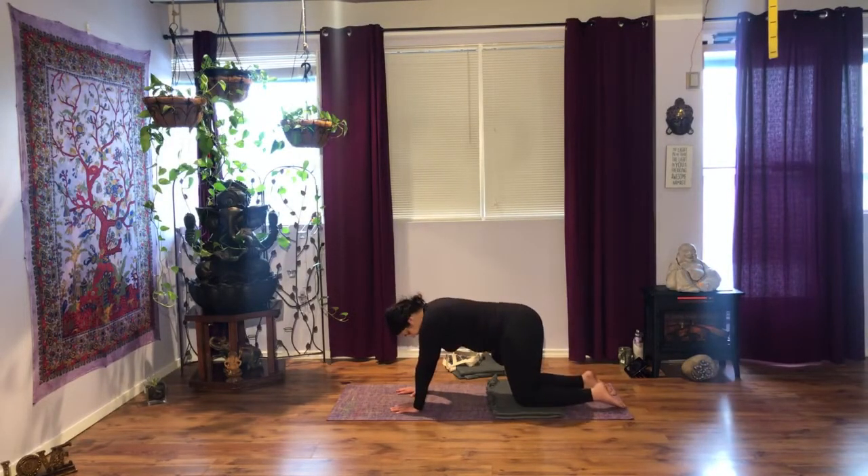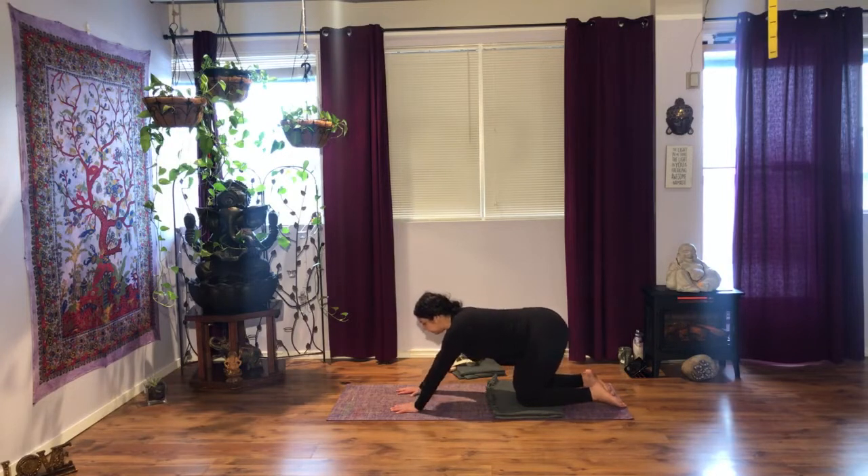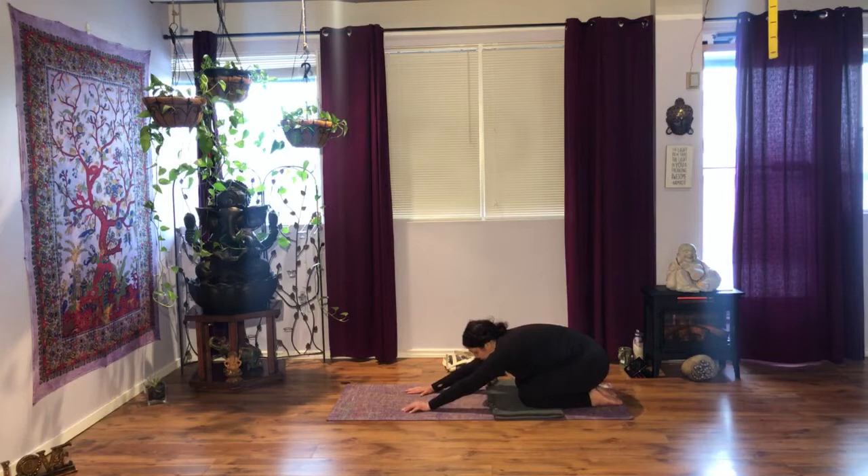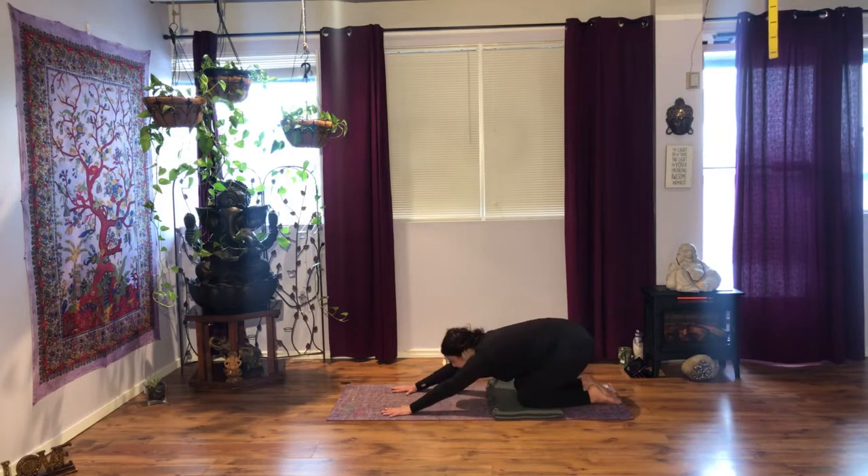Perfect. Now from where you are, if it's okay for the knees, you're going to send your hips back. You don't have to go all the way back — some of you will, some of you won't, that's okay. You don't have to touch the floor with your forehead, but you may bring your forehead towards the ground. As you inhale, come up onto a tabletop.